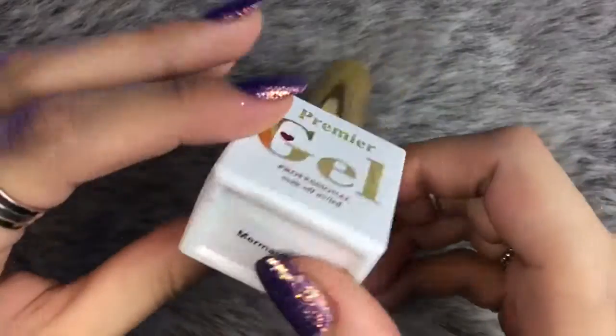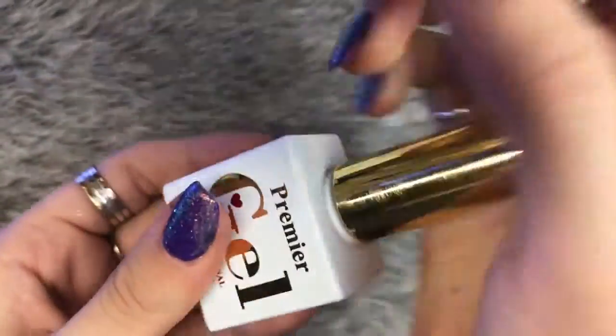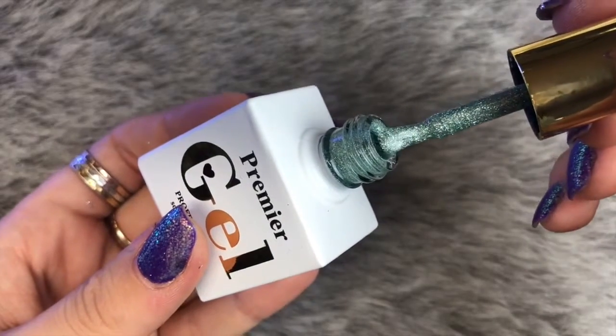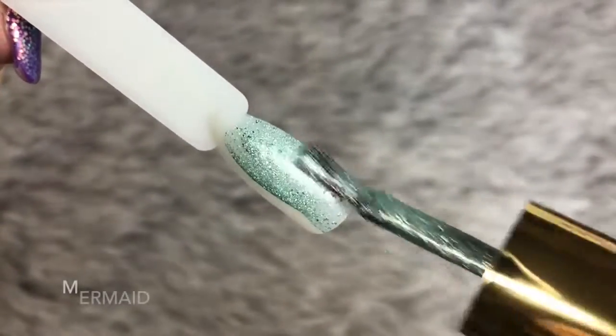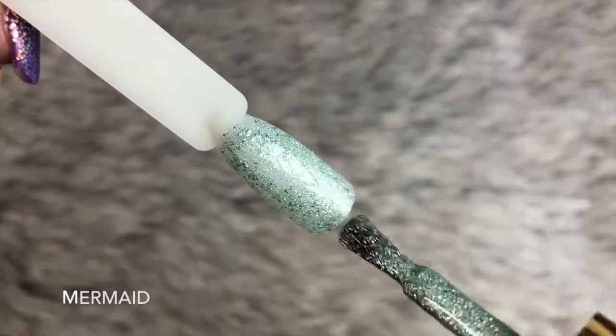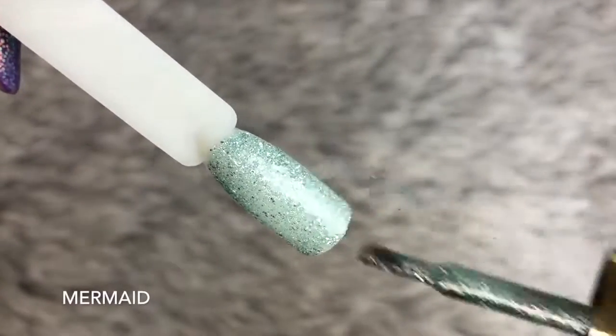The next color is Mermaid, and this happens to be my favorite gel in the collection. This is a beautiful, almost iridescent greeny aqua color and it has flecks of silver running throughout it. Again it applied really smoothly, really nice and evenly, and full coverage in two coats.